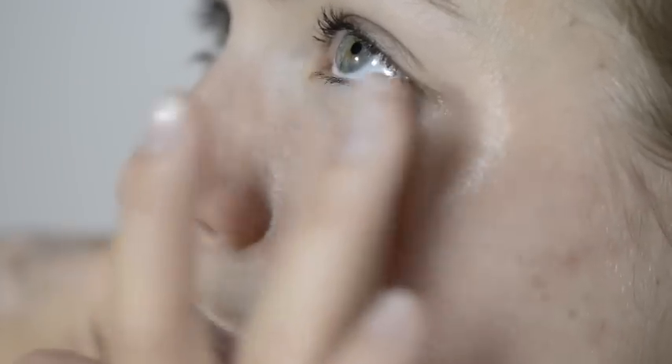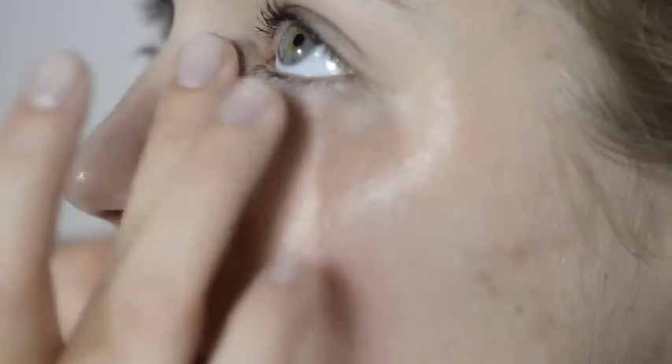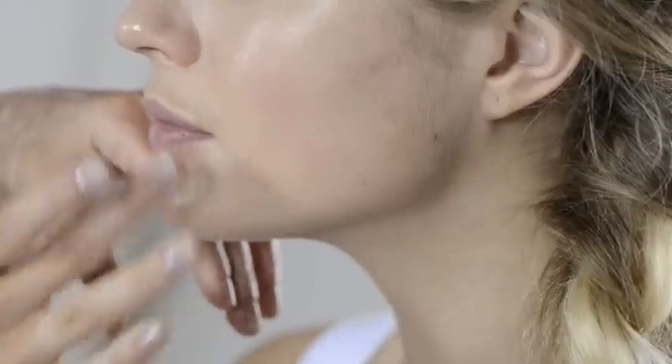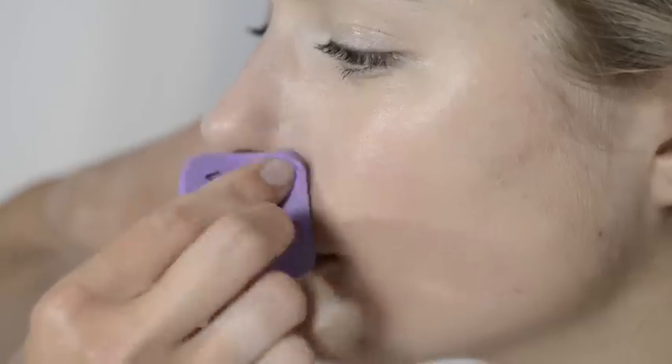We are creating a really soft day look, so we'll start with a sheer natural base using our tinted moisturizer, Pitch Me Perfect Skin Glow. It comes in two shades and we are blending both for the perfect color. Start at the center of your forehead and work downwards and out with your fingertips. This product has a great texture and it's really easy to apply and blend. Use a clean Verimi sponge to finish blending.